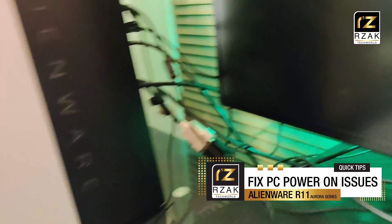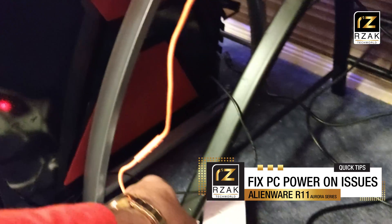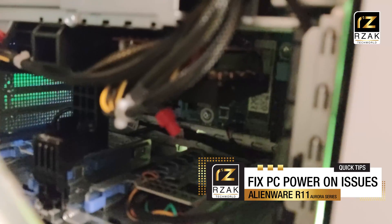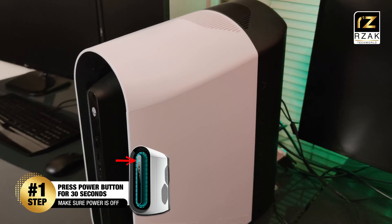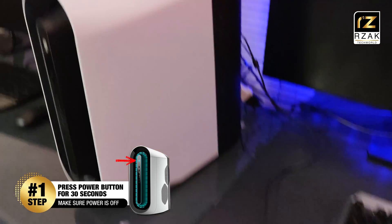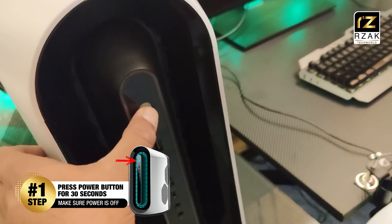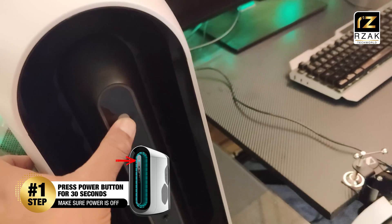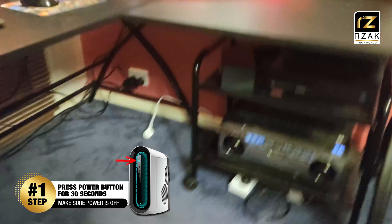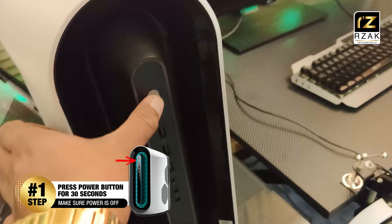Don't worry, it's an easy fix. Please follow these steps and you will be on your way fixing this issue. In the end I will tell you which solution helped me fix my problem. First, make sure the power plug to the CPU is turned off, then press and hold the power button for 30 seconds to deplete all the stored power in the power supply and the system. Then turn the power back on and press the power button on your PC. Hopefully this should work.